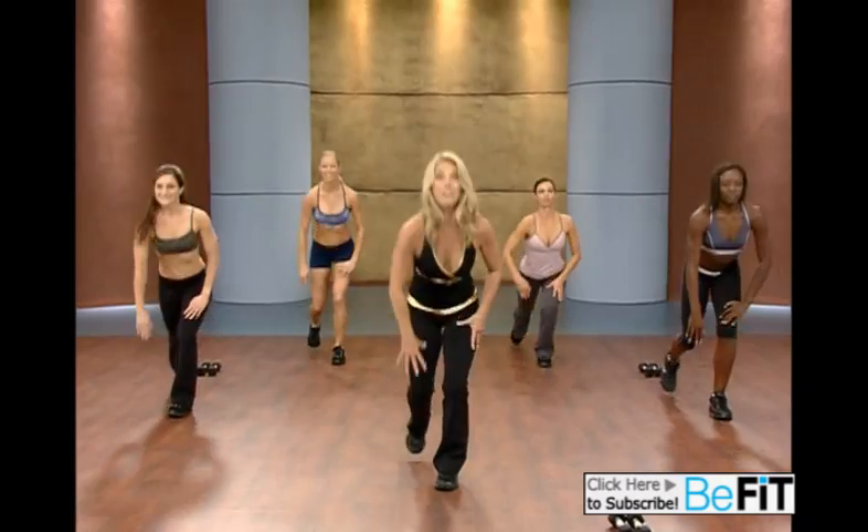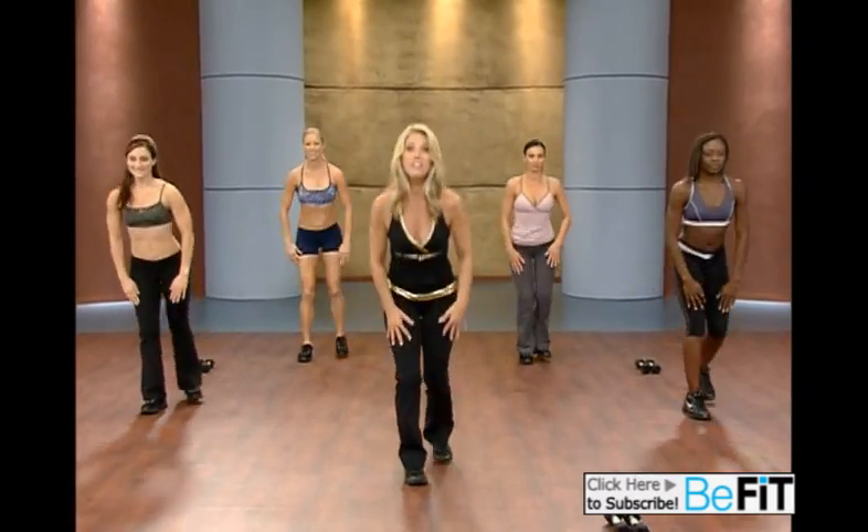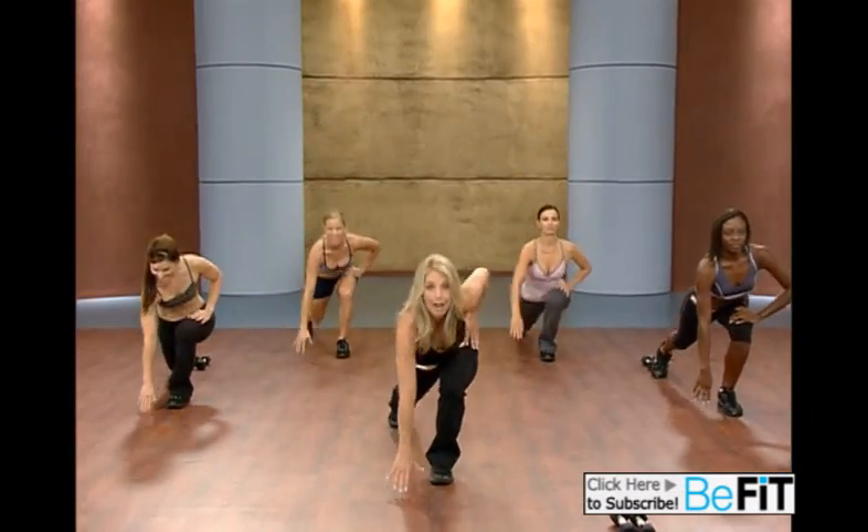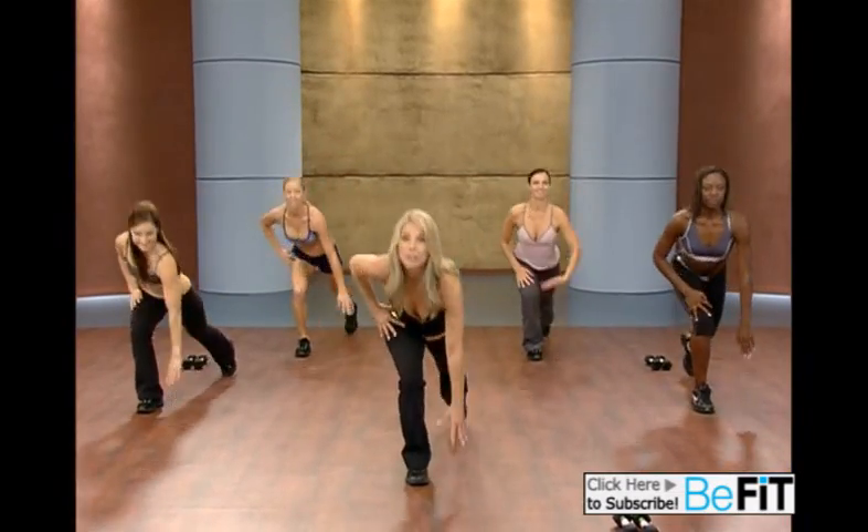Think about it. If you can, go all the way. Feel it in the hip flexors. Great dynamic warm up. Squeeze the buttocks. Down. Good. Down. You got it.